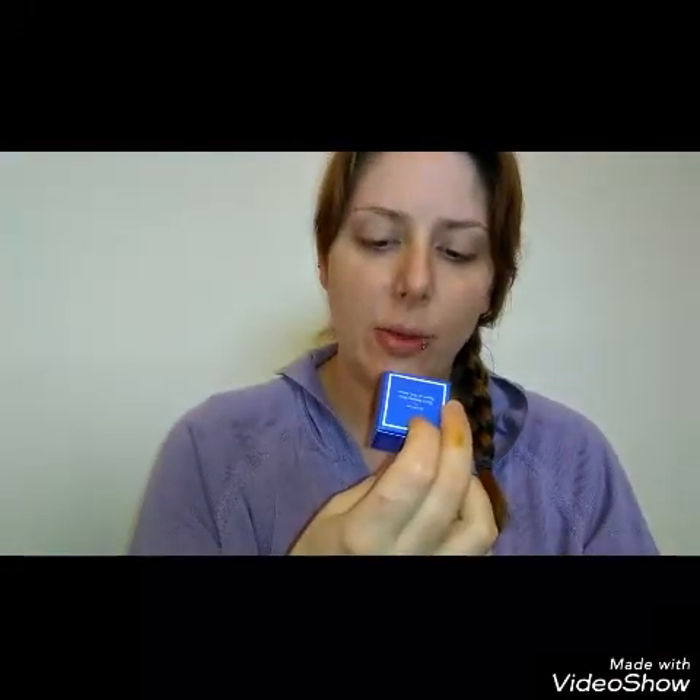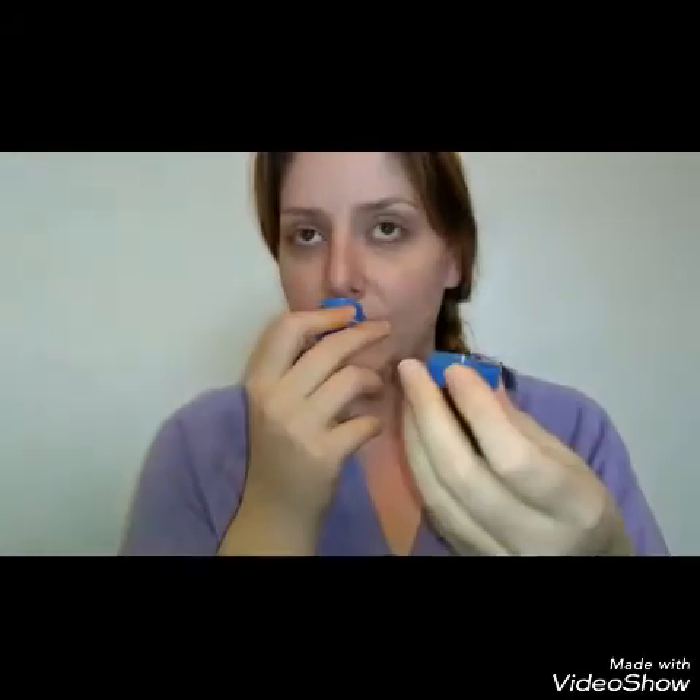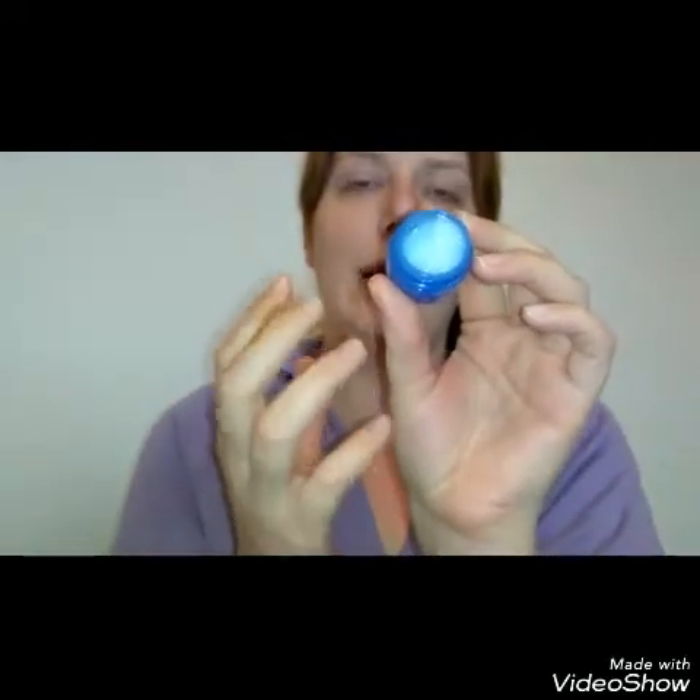I got this in an Allure Beauty Box — it's a really great little size, 0.35 fluid ounces. It has beautiful light blue packaging. It has a very light fragrance and it's just this beautiful lightweight gel cream. A full-size container of this is $25.